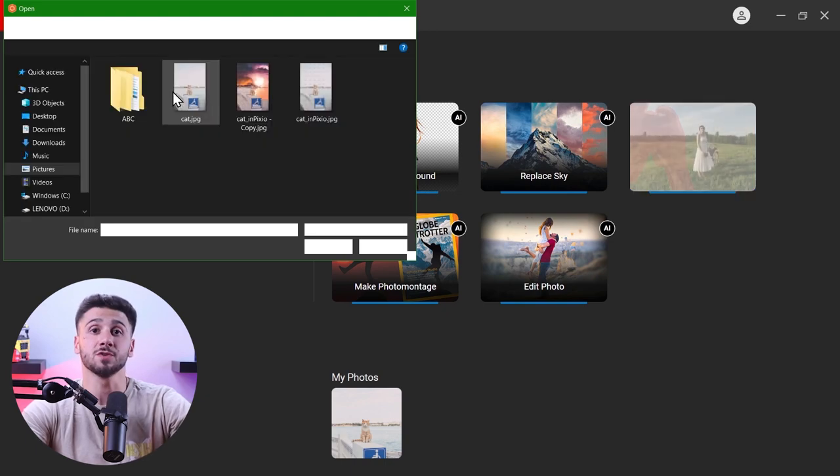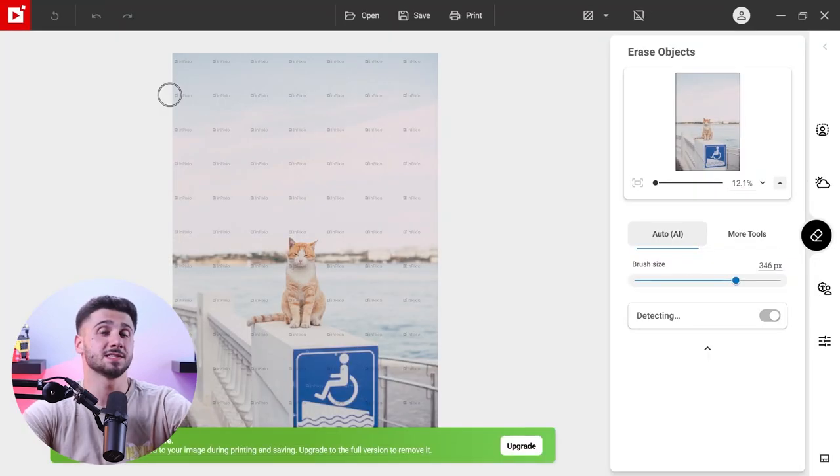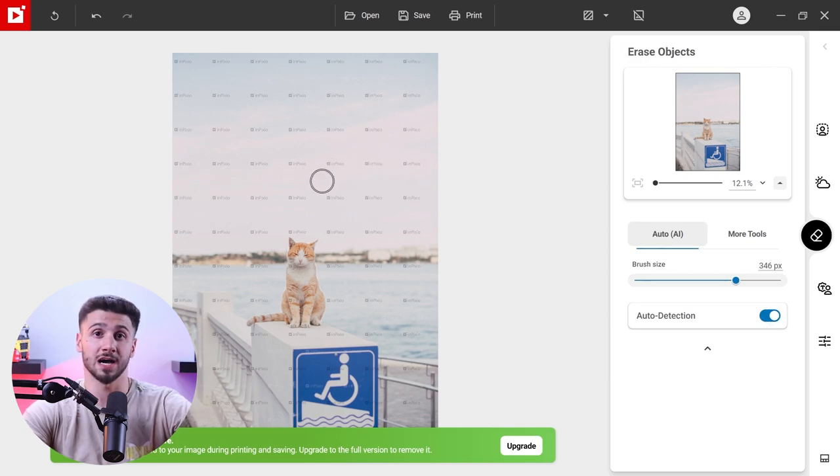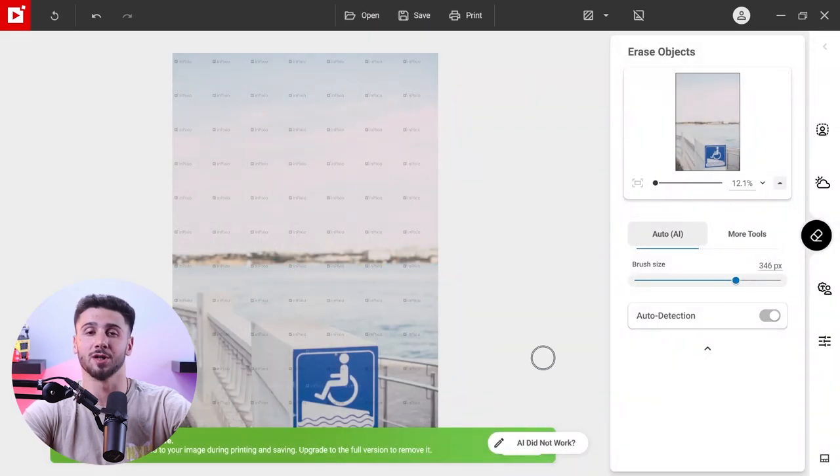One feature that I really liked is the intelligent erase object tool. It helps you remove unwanted objects from your photo, such as people or birds in the sky. There are two options: an automated AI tool or a manual tool. The AI option does a decent job, but for more control you can go with the manual one. It allows you to manually edit out anything from the frame, for example a photo bomb or any object you don't want in the photo. I use the AI version more often since it's way more convenient.